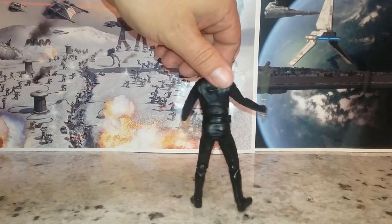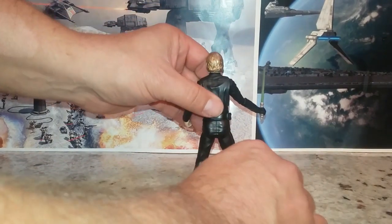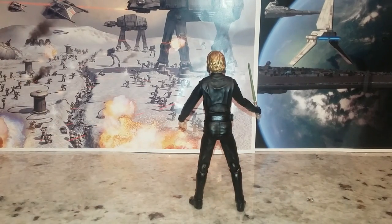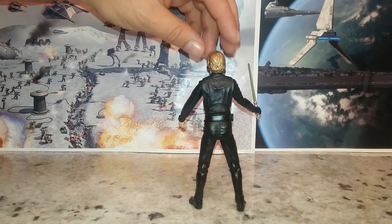Let's look at the back of this guy. If you can get him posed, he presents very well. He looks the part after modifying the hair and doing a whole bunch of stuff. He looks pretty good.